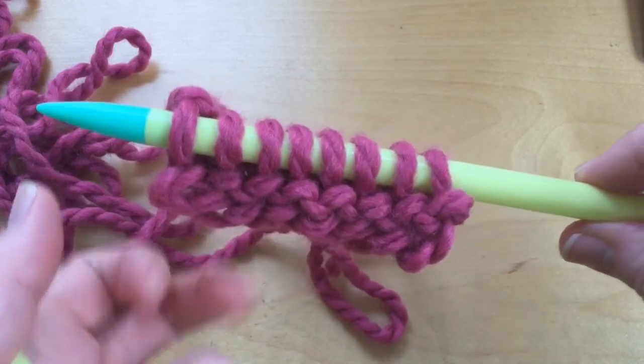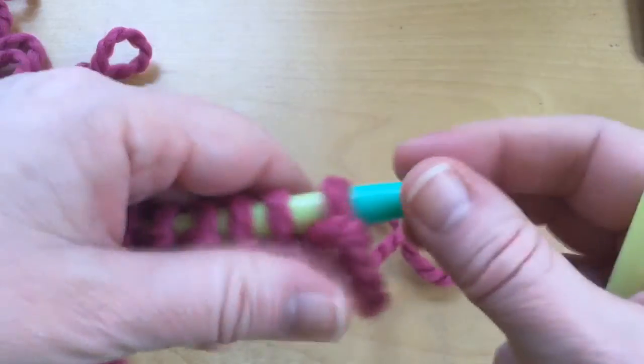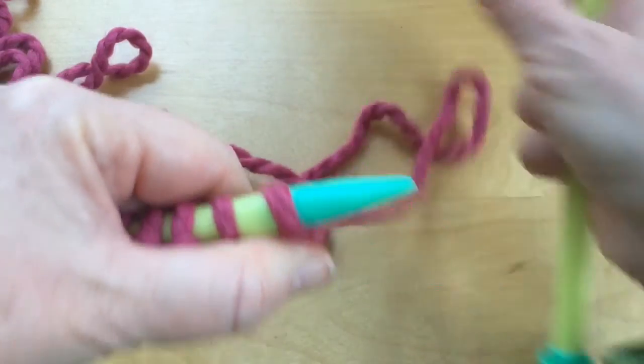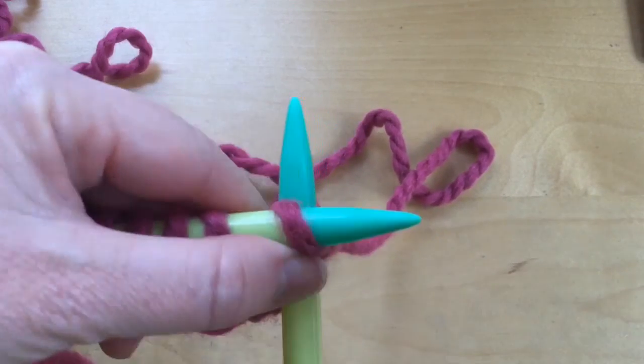Here's my second row — look, my knitting is already longer. Turn your work, put it back in your left hand. All your stitches are hiding except the one that's ready to stitch. Your yarn is down in the front — scoop to the back — and you're ready to begin again right from here.